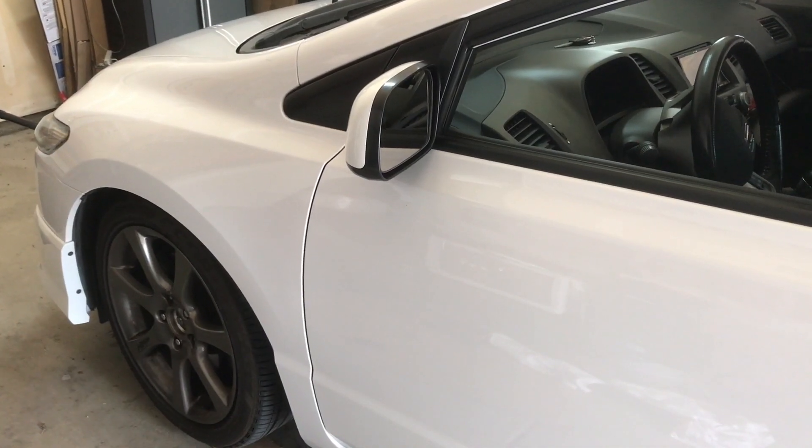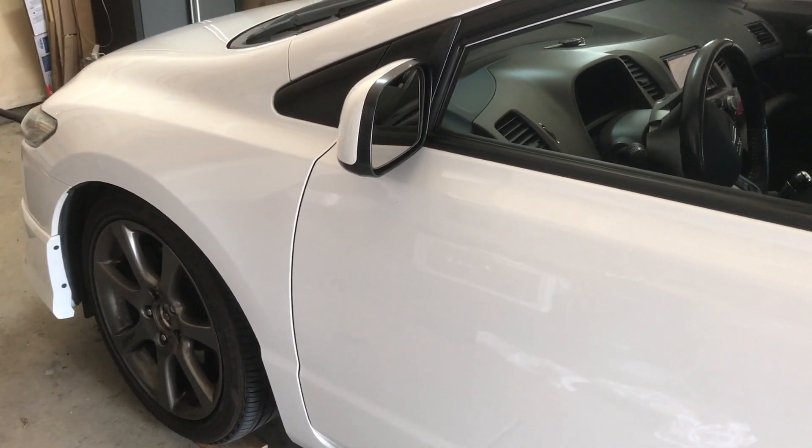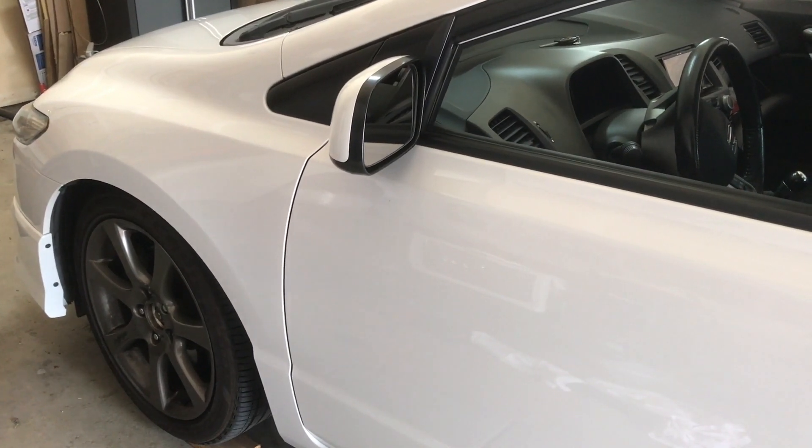Today I'm going to show you how to change the driver's side CV axle on this 2007 Honda Civic SI.